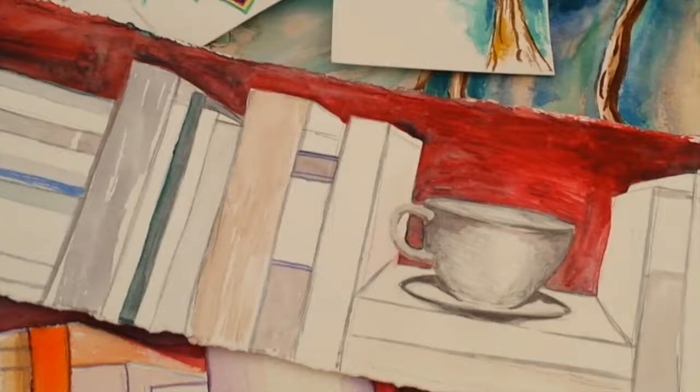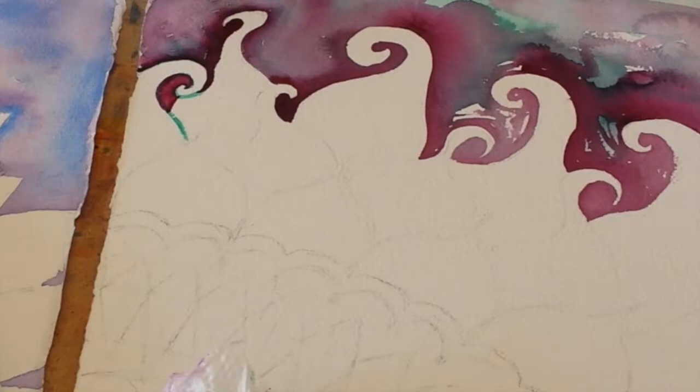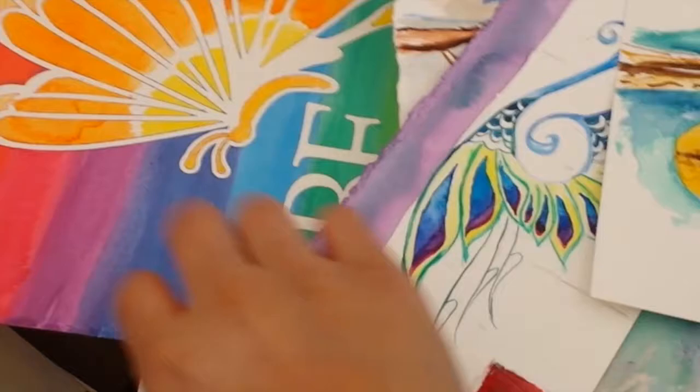I want to do a series of flowers for another show I'll be having in May. The tea show is in March and the flower series will be in May. I'm also hoping to do a wine series, though I'm not sure when that'll be.